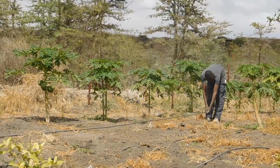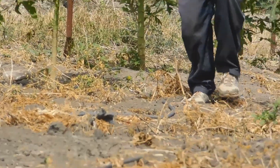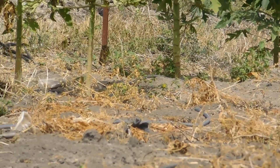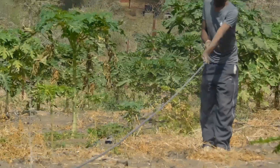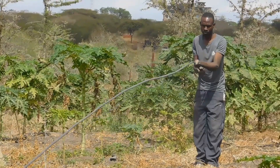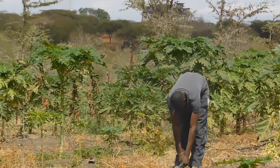Step 3: Lay out the pipeline. Once you have chosen your drip system, it's time to lay out the pipeline. Decide where you want the drip lines to run and measure the distance between them. Be sure to dig deep enough trenches so that the drip lines are protected from possible damage.